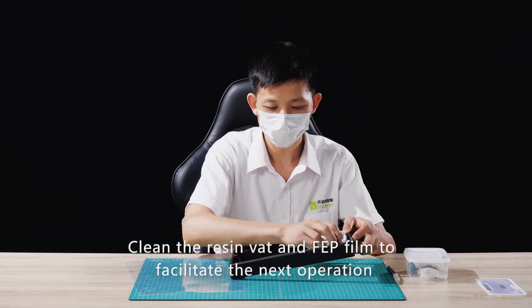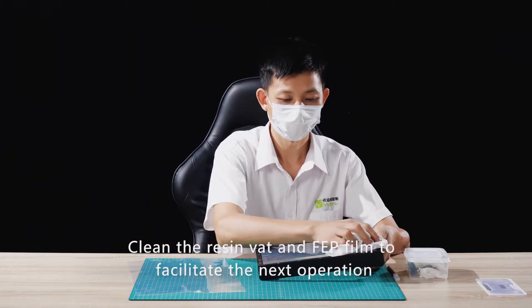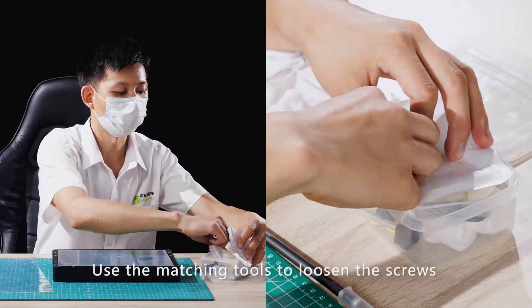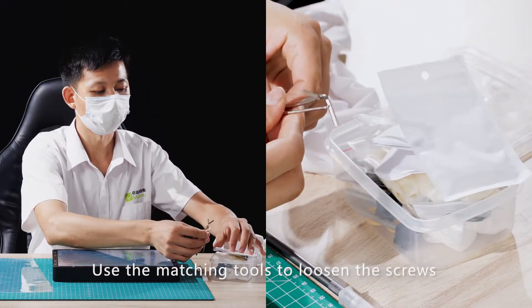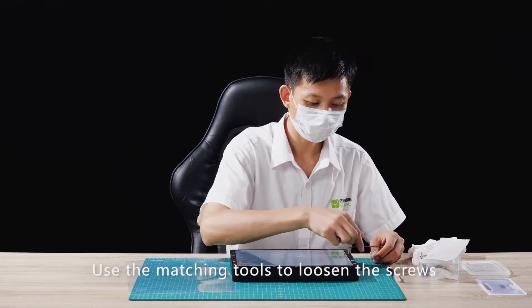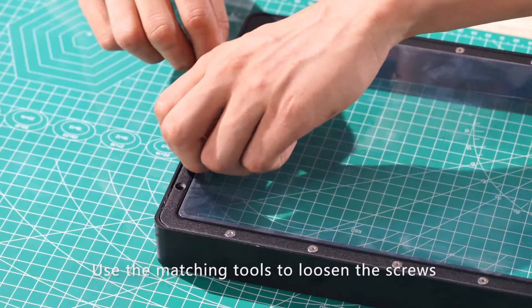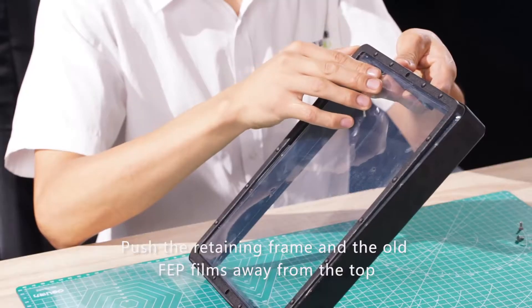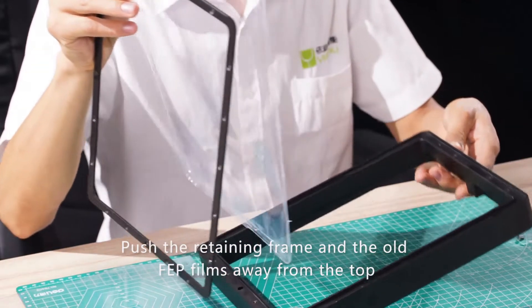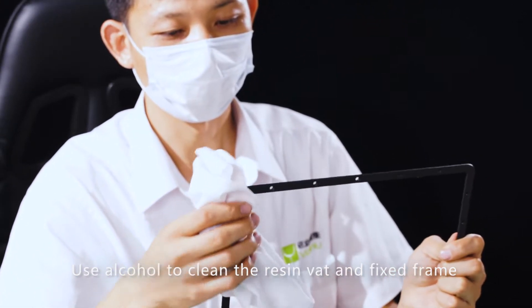Clean the resin vent and FEP film to facilitate the next operation. Using the matching tools to loosen the screws. Push the retaining frame and the old FEP films away from the top. Use alcohol to clean the resin vent and fixed frame.